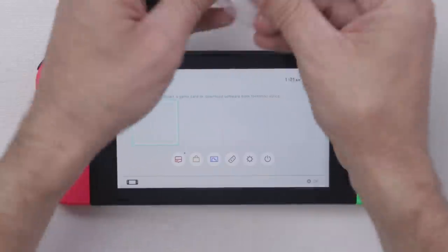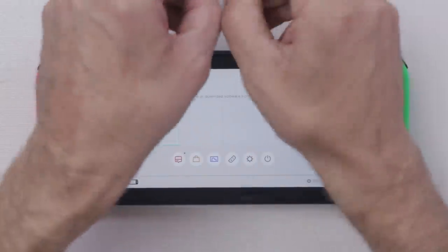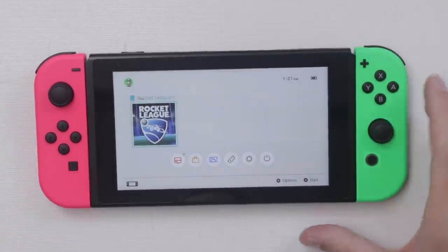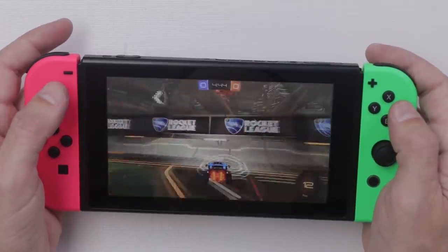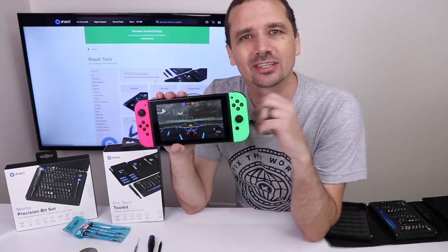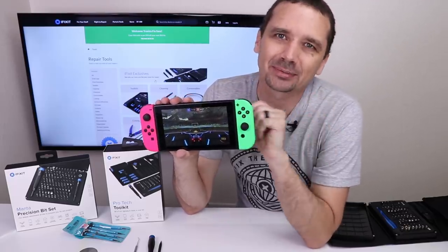Everything with the Switch has set up fine so far. I'm gonna try one of these games — let's try Rocket League and see if it installs and plays. Rocket League definitely works on this Nintendo Switch, so everything so far is working good. But now it's time for everyone's favorite part — I'm gonna take it apart.